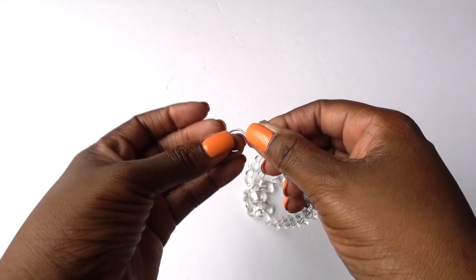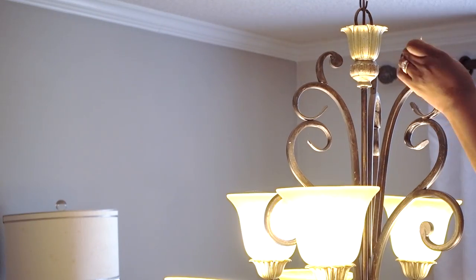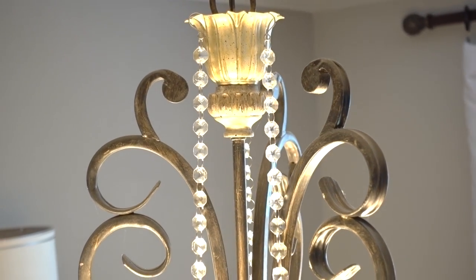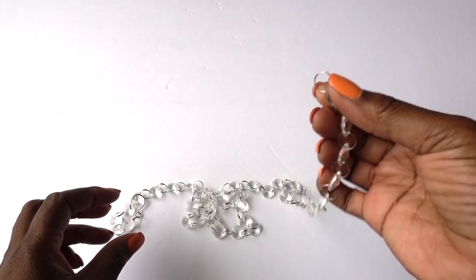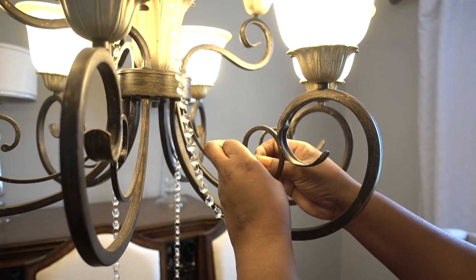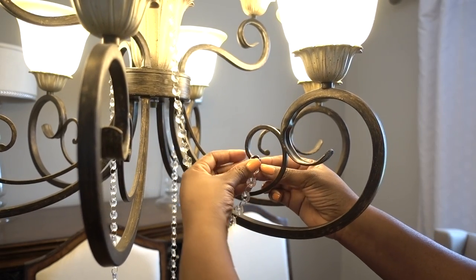On one end of the garland there's a hook. I'm placing the hook at the very top of the accent piece on my chandelier, and then I repeated the process with the other two garlands. You can use needle nose pliers to secure it a little more if you need to. On the other end of the garland there's a jump ring — open it and place it on one of the arms. I have it on the shortest arms to give it that drape effect, and you want to repeat the process on the other arms as well.